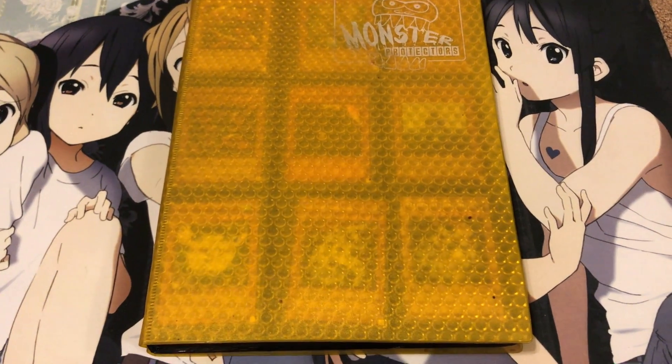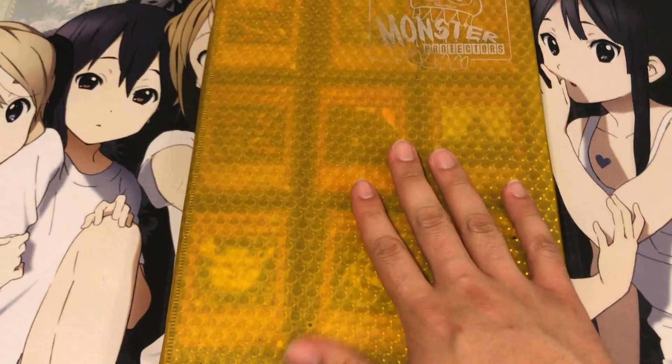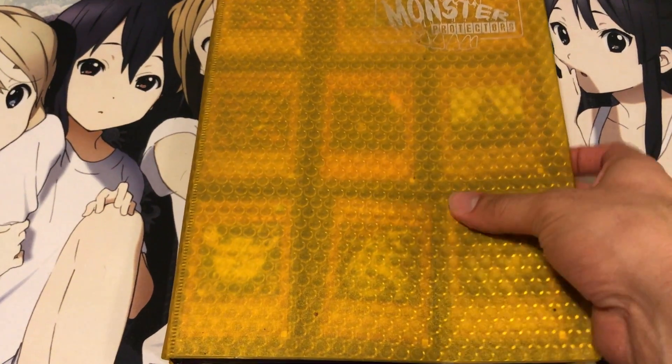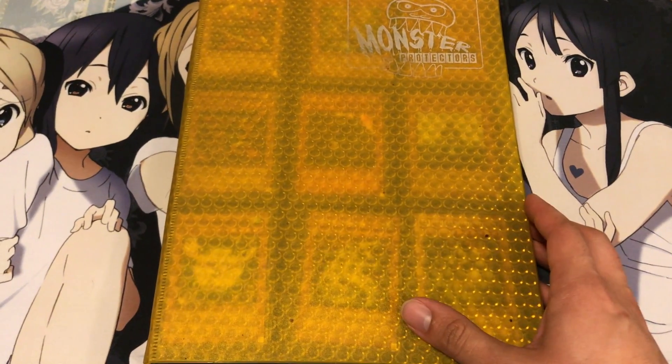Hey YouTube, Kiera Twig here, bringing you guys another one of my Yu-Gi-Oh collection videos. This is a collection I picked off of a friend recently and it's actually quite a cool one. Happy that I did pick it up.